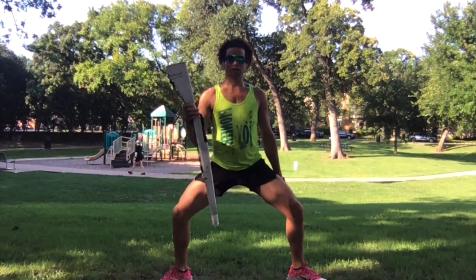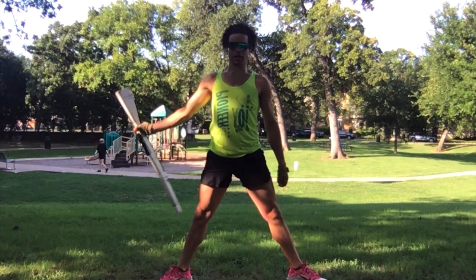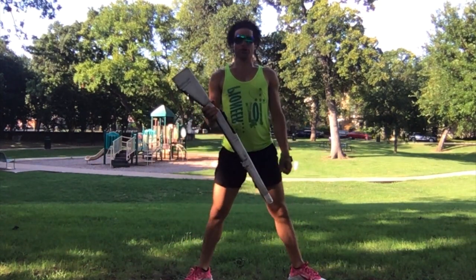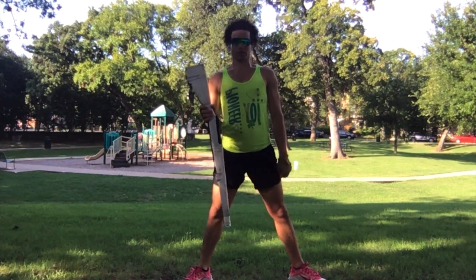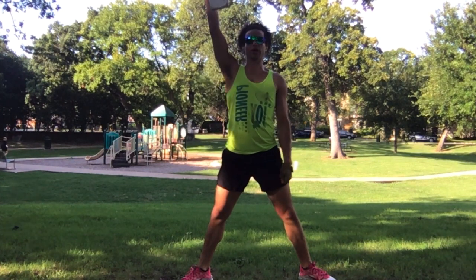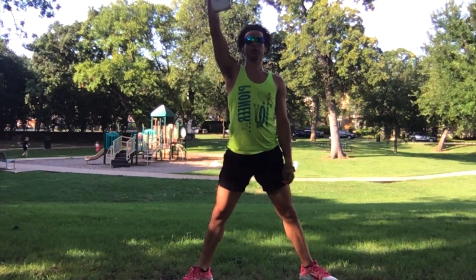Now you repeat that same thing — nine, ten, eleven and, twelve and, thirteen, fourteen, fifteen, sixteen. From here, we're going to go into the backhand, the transition into spins and stops. So I do a nice palm flip — one and two. If you need to see the details of that, go ahead and go to part one, rifle warm-up.